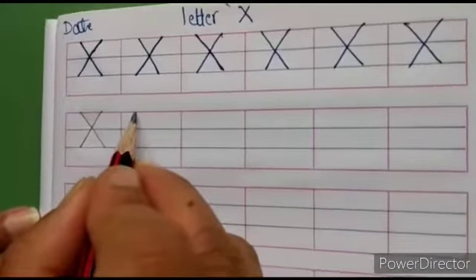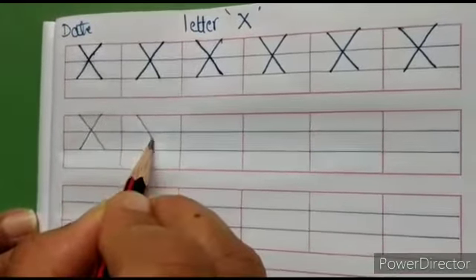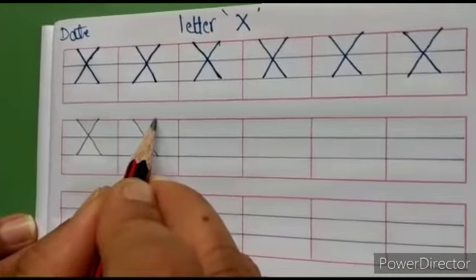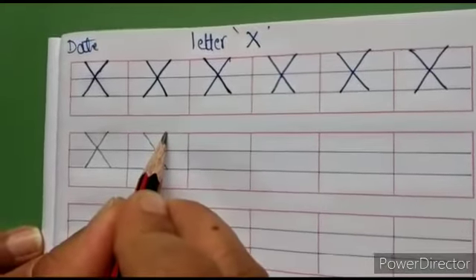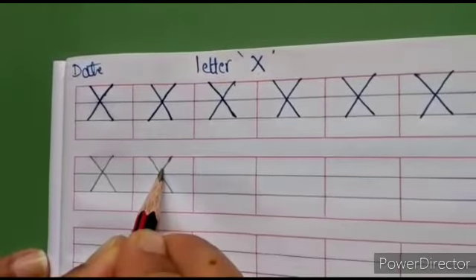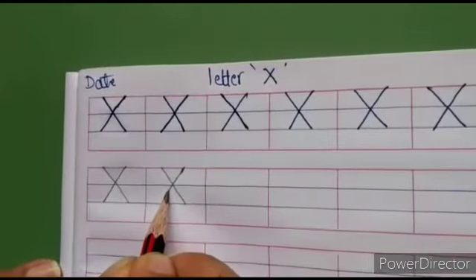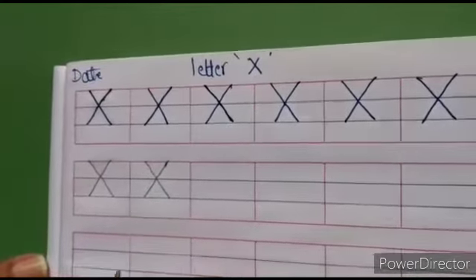Again, keep your pencil on top red line, write slant line to the right side, touch the second blue line. Then keep some distance, again keep it on the top red line, write slant line to the left side, crossing the first slant line, touch the first blue line and then come down and touch the second blue line.